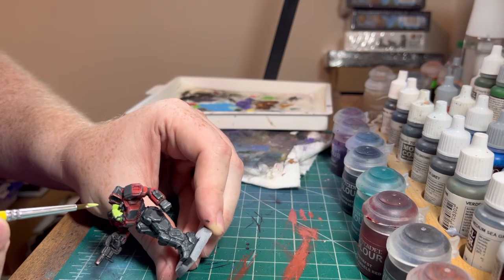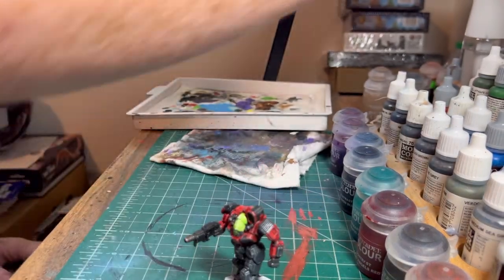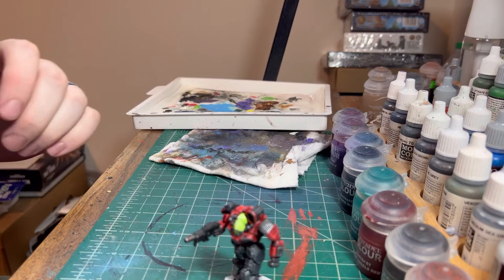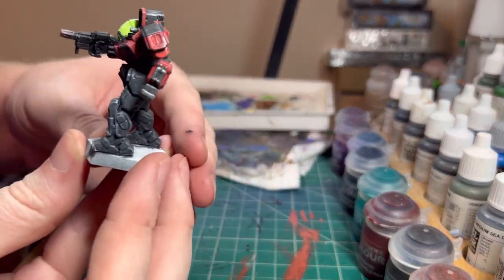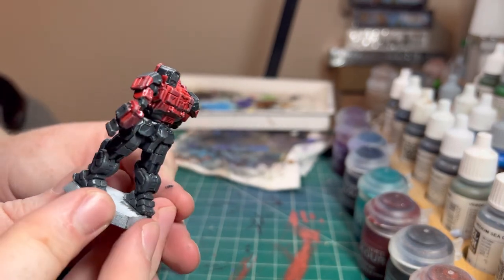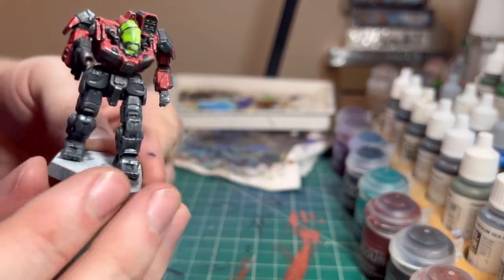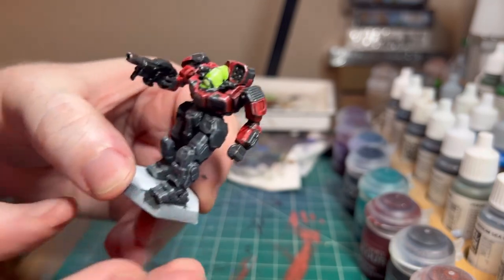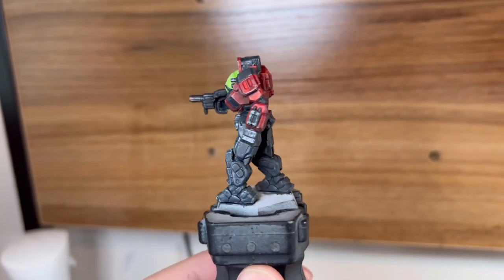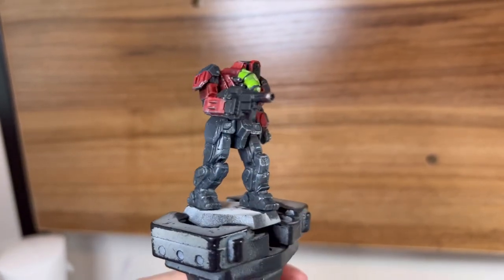And that is how we paint our Battle Master. As always, thanks for watching. New videos every Wednesday — like, comment, and subscribe, and we'll catch you guys next time. Bye-bye.